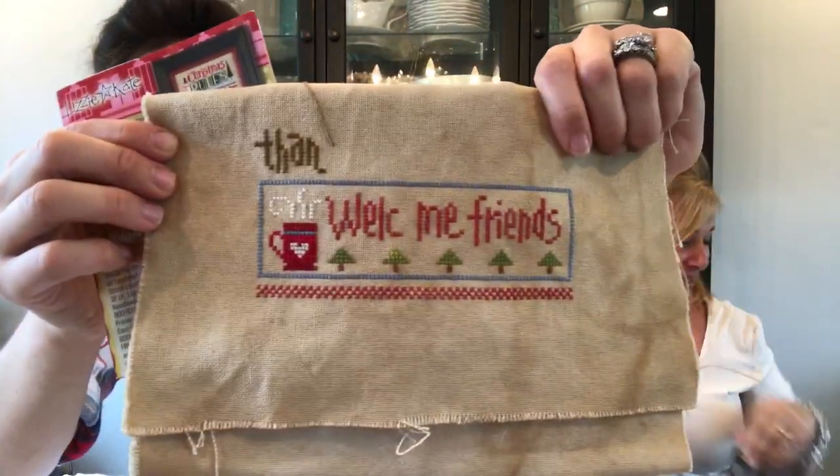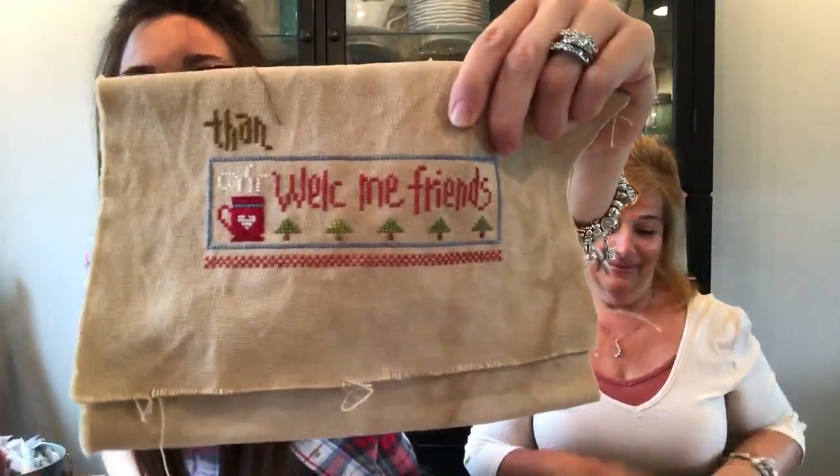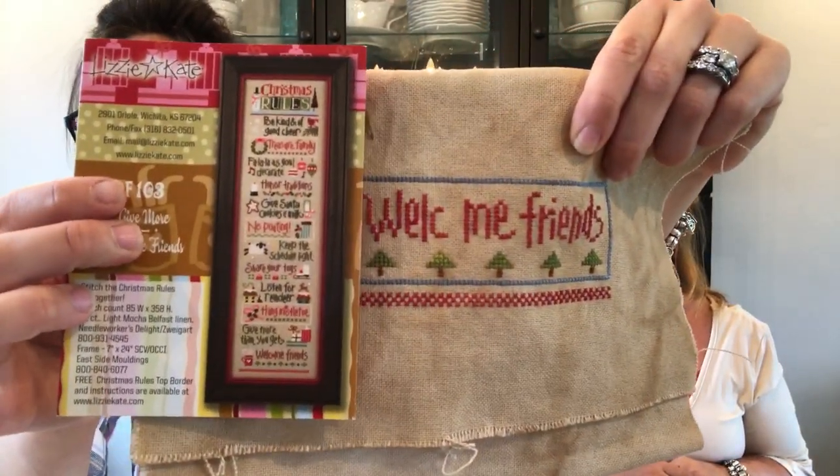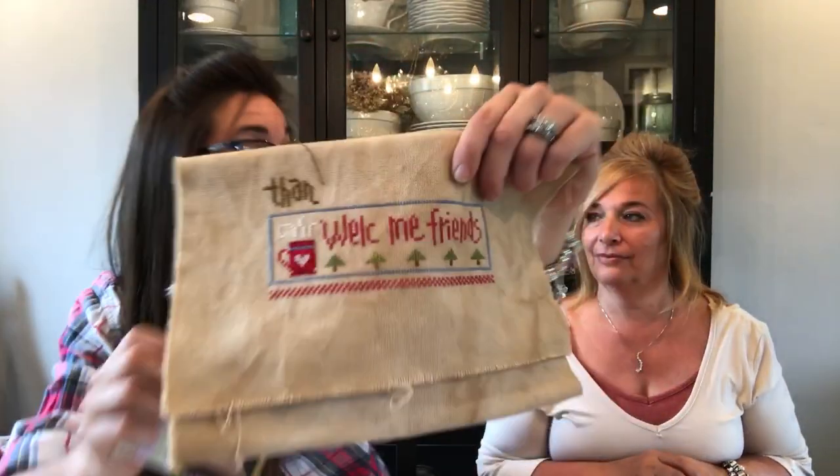I only got a little bit done on this — this is Christmas Rules. She's stitching it vertically like the pattern shows. I did switch up some of the floss, and that will show on my Instagram or on my blog when it's finished.